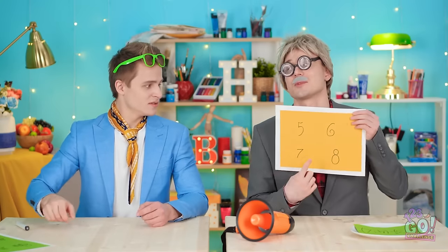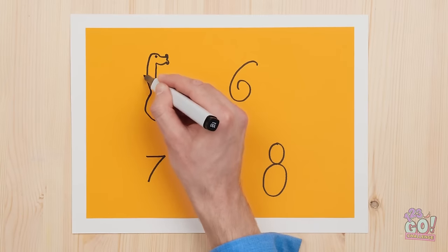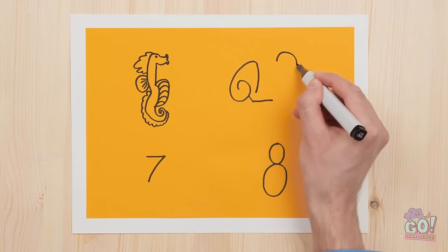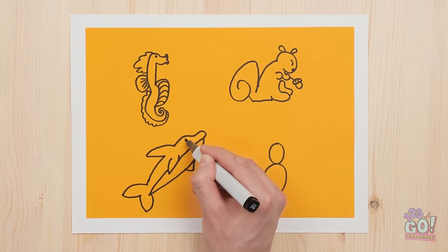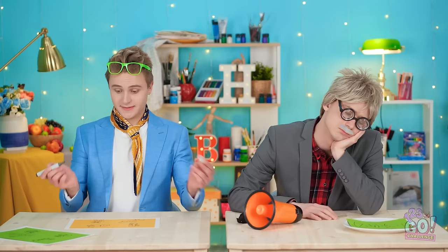You sure are creative, Kevin! An artist's job is never done! Watch and learn! Hey, little seahorse — wanna make friends with a baby squirrel? He's your neighbor now! And for the seven? We're going back into the sea! And last but not least — a lovable teddy bear! All done! I really am good!